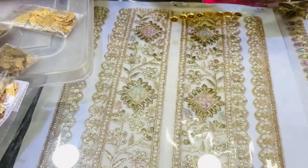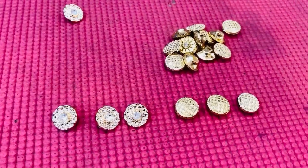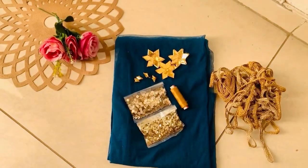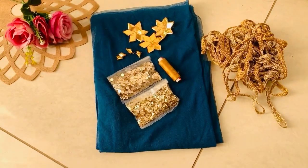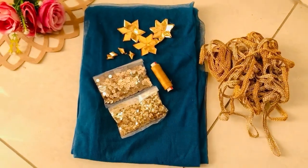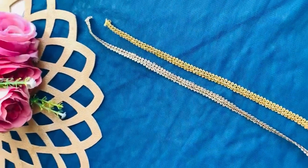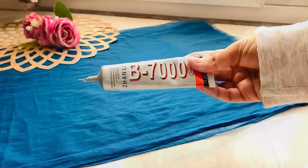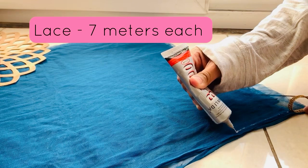The major task was finding the embellishments, as they weren't easily available here. After a lot of effort, I finally got everything. I got sequins, goate stars, water embellishments, and laces. Then I started working on the dupatta. First I put on golden lace, then a light golden lace, layering two shades of laces.